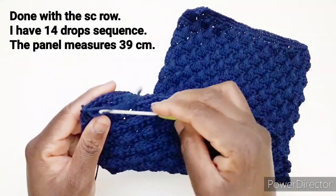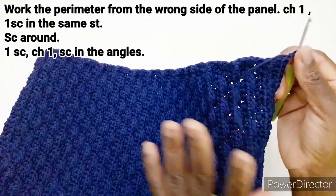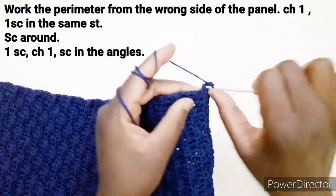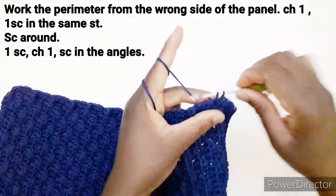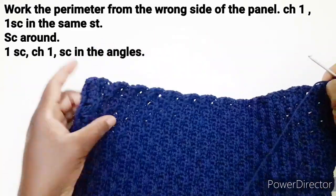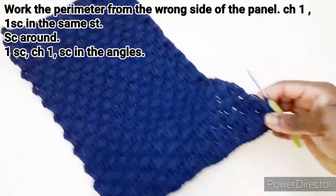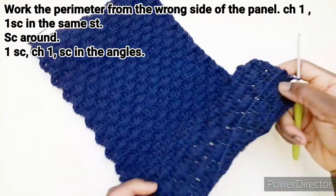Prendiamo l'uncinetto e andiamo a rifinire il bordo. Non dobbiamo tagliare il filo qui, dobbiamo continuare a lavorare però da parte di dietro. Una maglia bassa in ogni punto disponibile. Abbiamo fatto la catenella, entriamo qui nello stesso punto e facciamo una maglia bassa. Quindi continuiamo a lavorare una maglia bassa in ogni punto disponibile fino ad arrivare a questo angolo. Ad ogni angolo dobbiamo aumentare facendo una maglia bassa, una catenella e una maglia bassa nei quattro angoli. Quindi continuiamo a lavorare una maglia bassa intorno ricordando di lavorare gli angoli come detto.